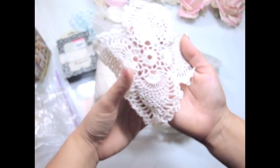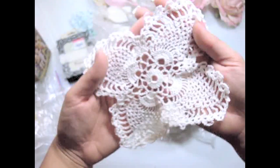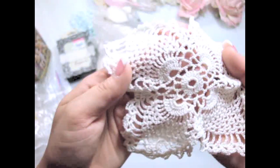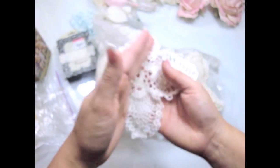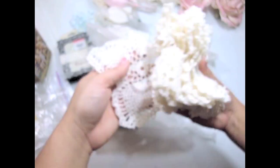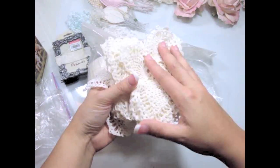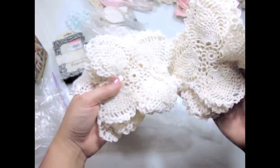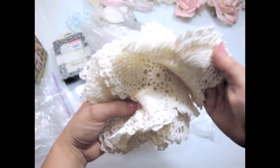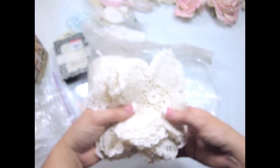I don't crochet, so I don't know, but I figured I could use these for projects too, because they're so adorable. They're really nice quality — not too soft, not too hard. And there are tons of them in here. They look very vintage, like doilies. Super awesome — kind of reminds me of a butterfly.